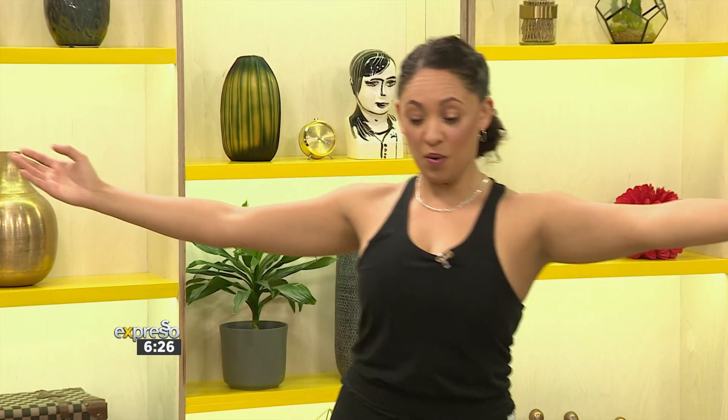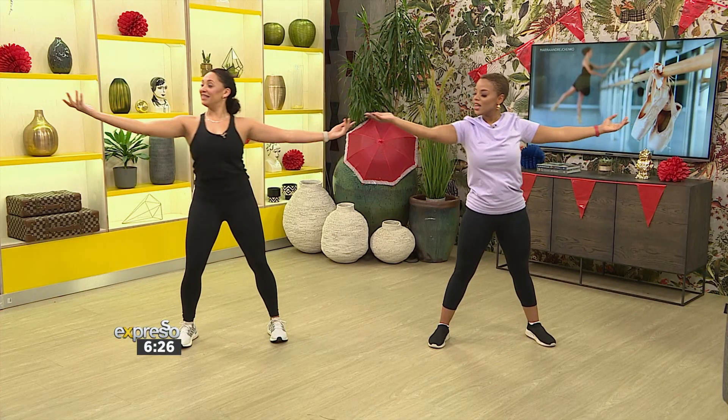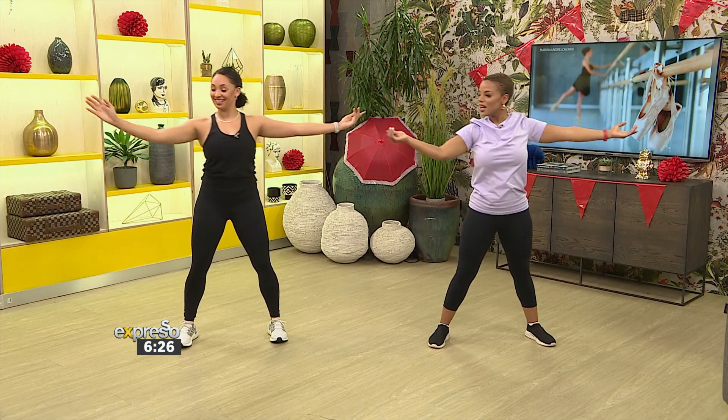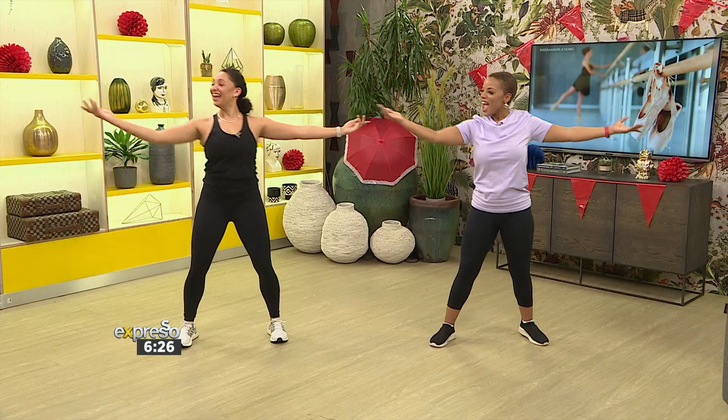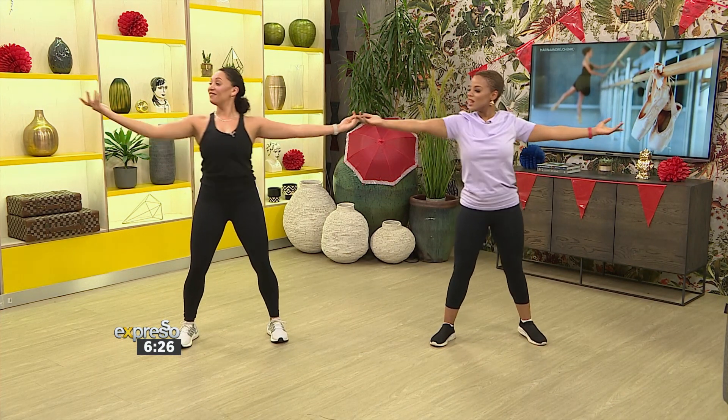We're going to take it over to the right side in four, three, two, one. Reach it out to the right — other side. Lengthen. Really think about your obliques, keep your tummy tight, and also focus on your breathing — don't forget to breathe. I'm trying to make it look as graceful as you're doing it — I can understand why this improves posture. You're just reaching and lengthening. Give me four more, and bring it back.